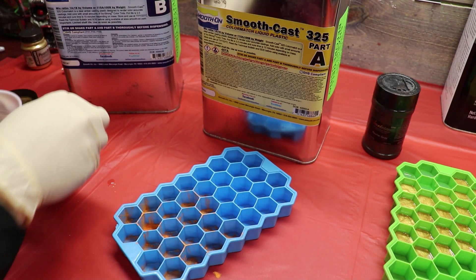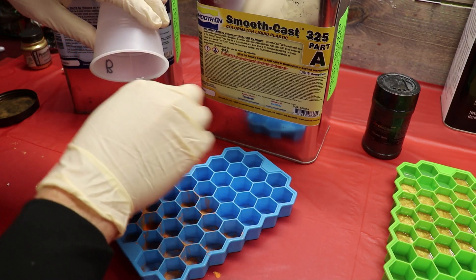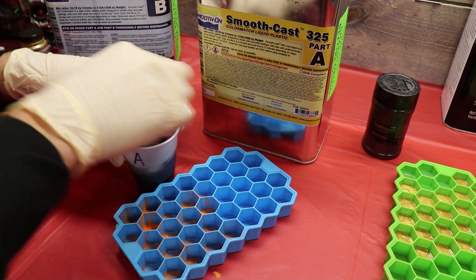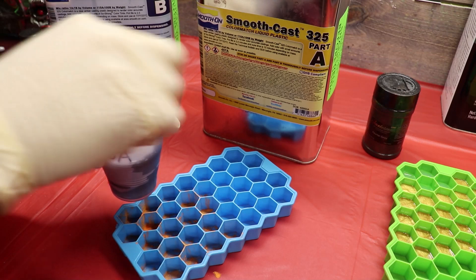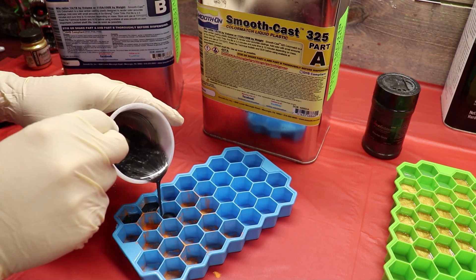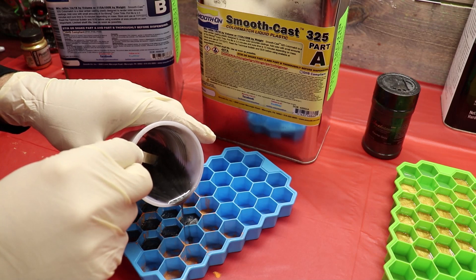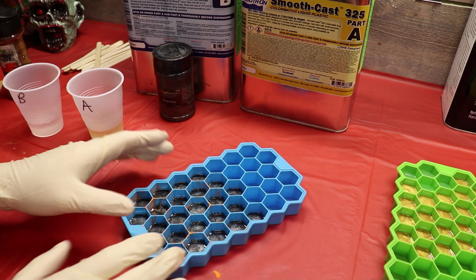We'll call this guy done. Mix up our parts — B into A, equal parts. Mix this real good, hitting all the bottom and sides to make sure it's nice and mixed up. It should feel warm in a couple of minutes. I want to mix the hell out of it. Let's pour in right over this mica powder. I'm going to go ahead and fill all these little cups up until I run this cup out, and then we'll go on to the next resin. These should be our rusty kind of bolts.